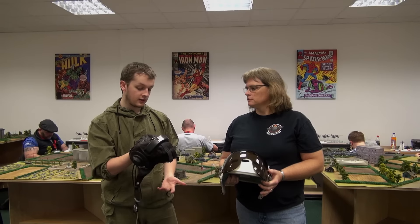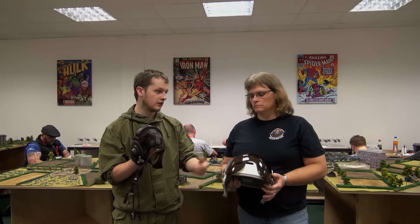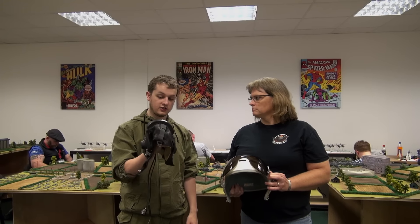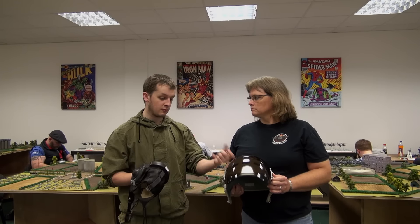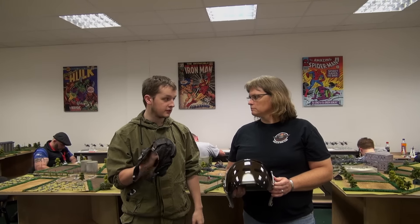The Bear Pilots — the likes of the Bear Bombers — they would have worn the same thing, but they would have negated that because they wouldn't have really needed it. It's just a flight cap, more or less for bump protection. And if anything shatters on the inside of the cockpit, it just protects your face from it.